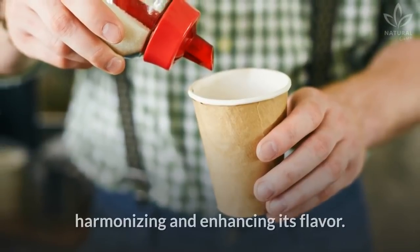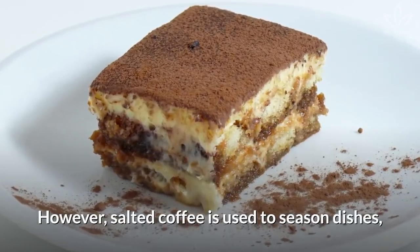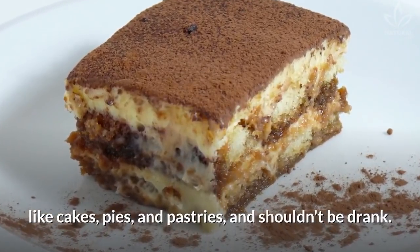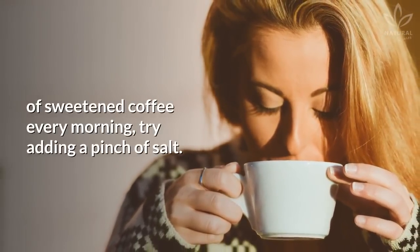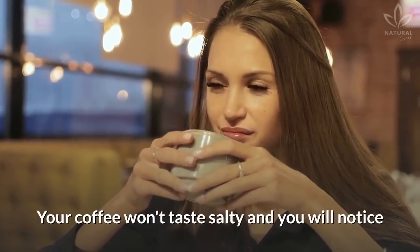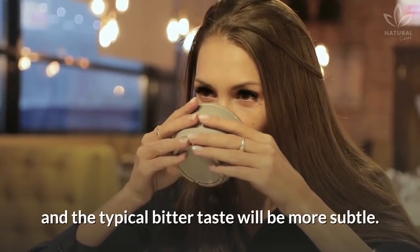Adding salt to the coffee is a way of harmonizing and enhancing its flavor. However, salted coffee is used to season dishes like cakes, pies, and pastries, and shouldn't be drunk. But if you insist on drinking a cup of sweetened coffee every morning, try adding a pinch of salt. Your coffee won't taste salty, and you will notice that the sweet notes will be enhanced and the typical bitter taste will be more subtle.